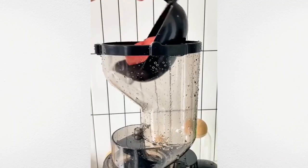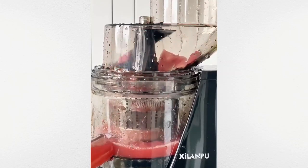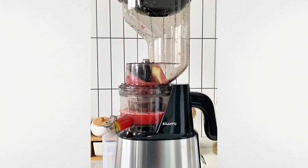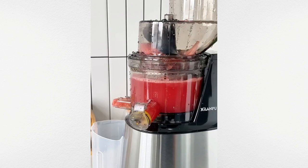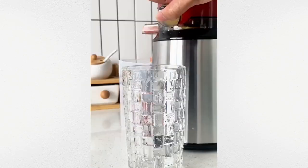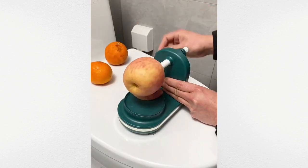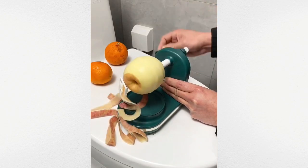Discover the convenience of this fast and easy-to-use juicer. Effortlessly peel any fruit in seconds with this ultra-efficient peeler.